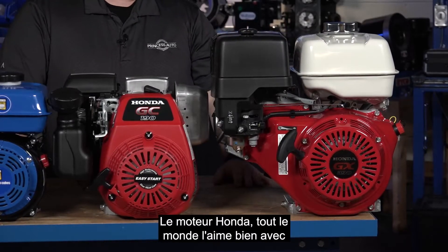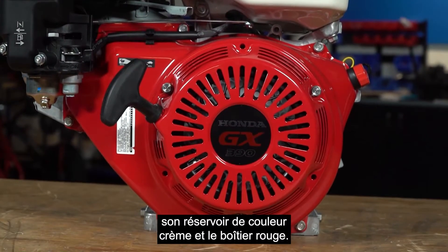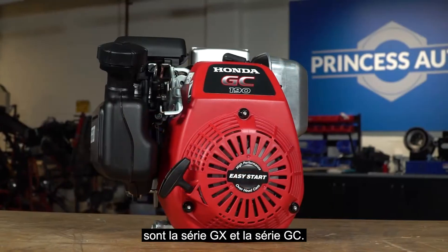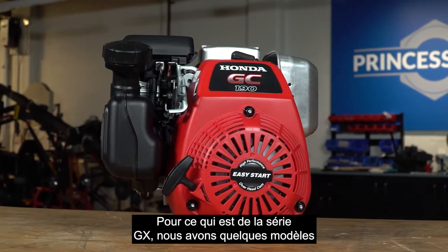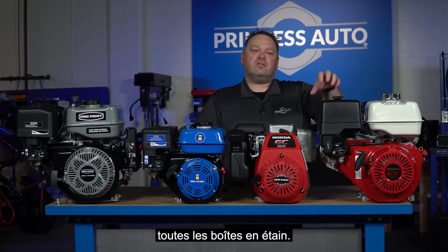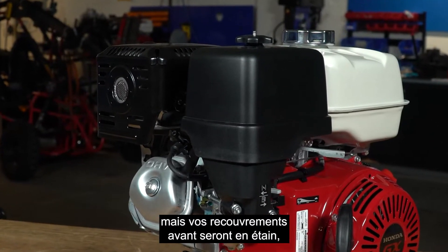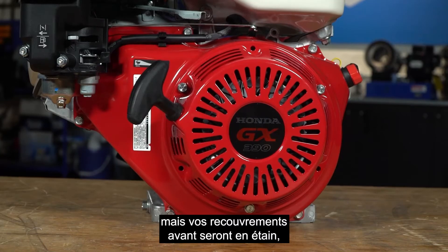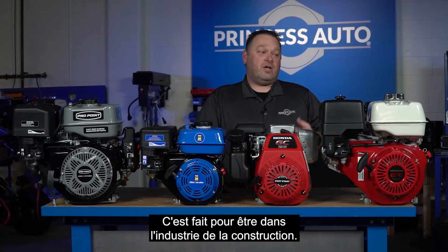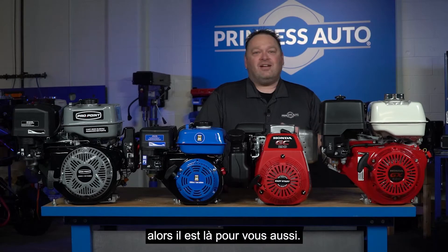The Honda itself — everybody knows it with the cream-colored tank and red tins. We carry two Honda series: the GX series and the GC series. The GX series is pretty much all tin — really, really robust, with very little plastic other than maybe an air filter cover. The recoil and tanks are all tin. It's made for the construction industry, but if you've got the budget and want to put it on your go-kart or whatever, it's there for you as well.